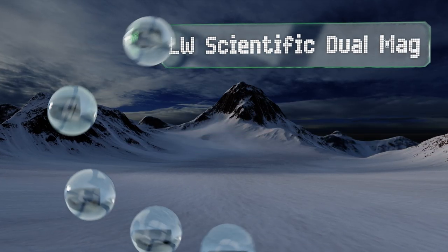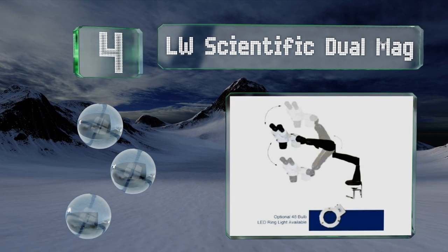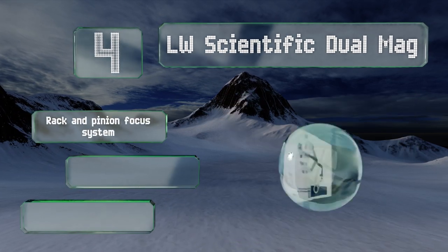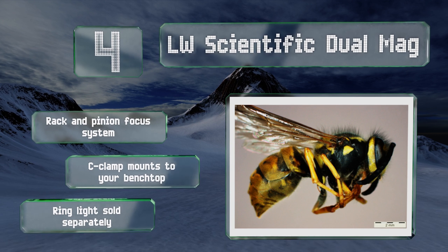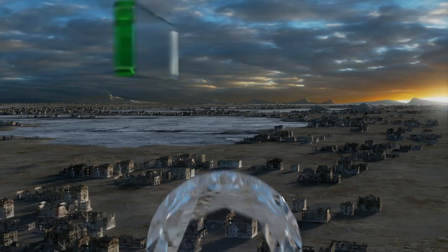Halfway up our list at number four, the LW Scientific DM Dual Mag employs an extended pneumatic boom arm to line its objective over a given specimen, and can just as easily swing away from your lab table — a nice feature if you're working in limited space. It features a rack and pinion focus system and a C-clamp that mounts to your bench top. A ring light is sold separately.